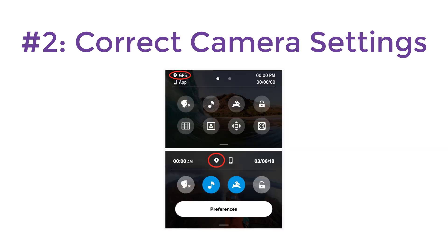Google Street View needs GPS data with your video. Before every mapping session, ensure that your camera's GPS is turned on.